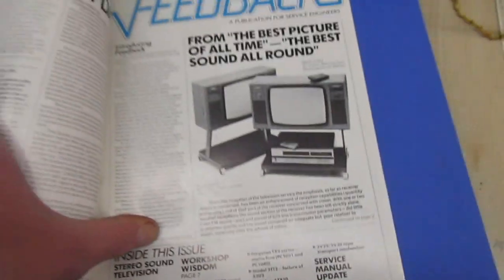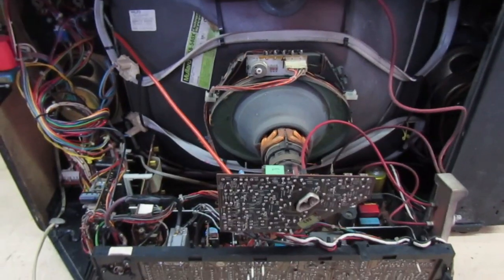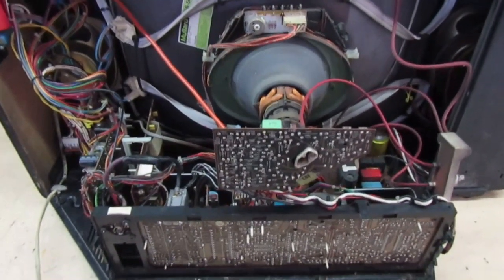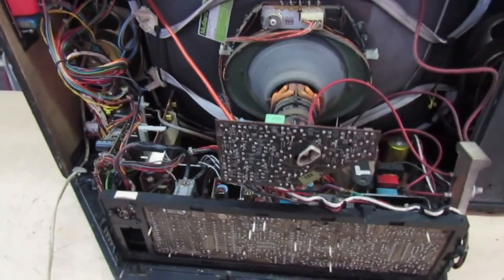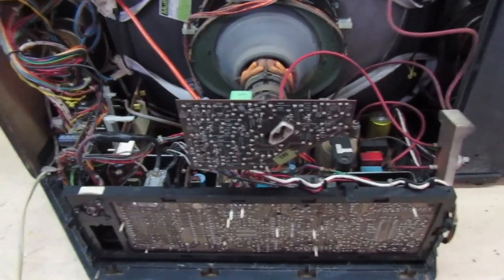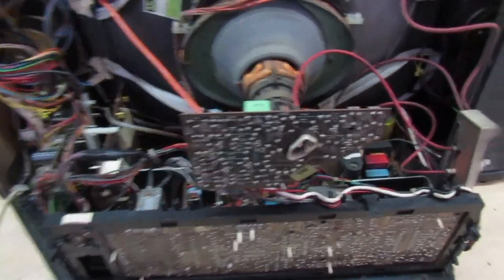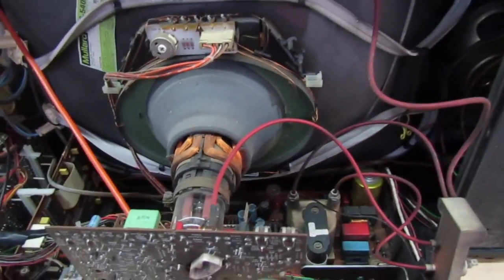Let's get the back off the TV and have a look inside, then we'll power it up. That's a picture of the inside of the TV - we'll take a quick look around then put it in the service position. I'll tell you a couple of common faults we used to have on these in the 1980s, then we'll switch it on and see what the picture's like. It is in very good clean condition and I've already repaired the fault on this, which we'll come to in a minute.